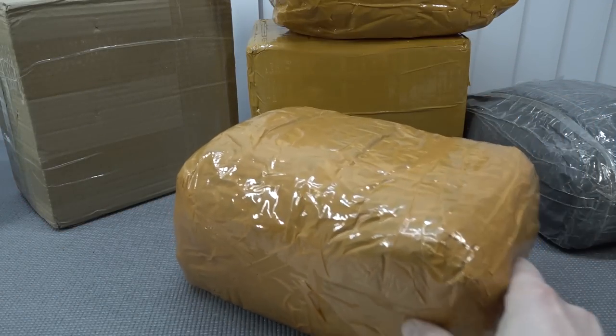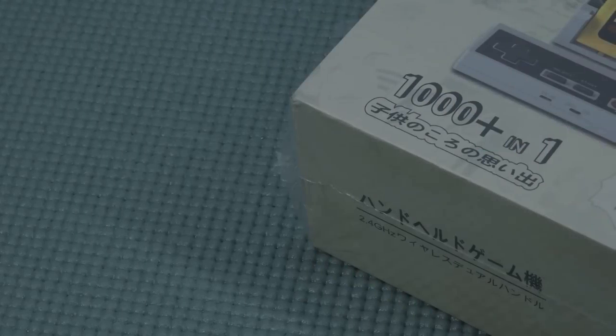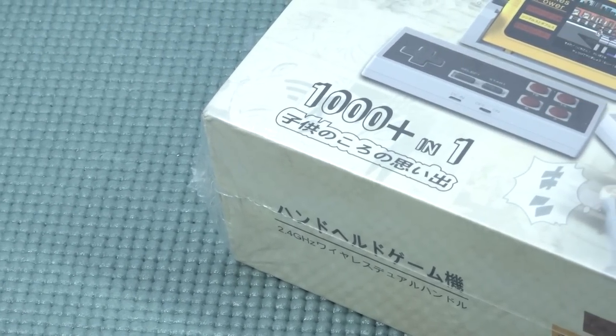It's always like your birthday with a package from China, so let's go! Hey, welcome back to the channel!